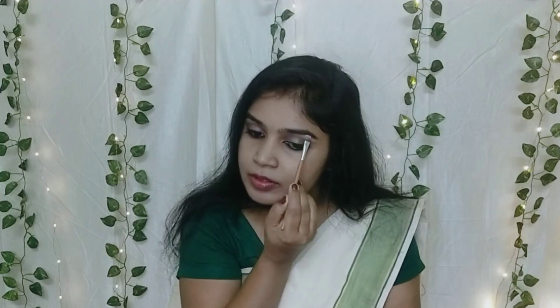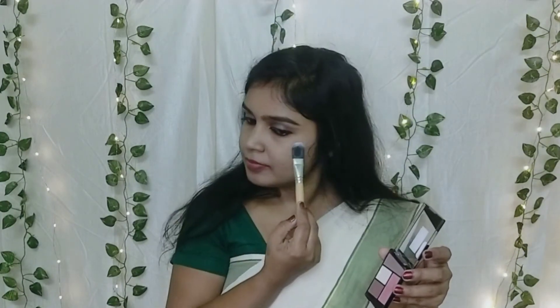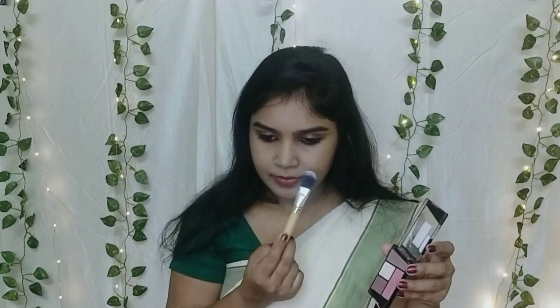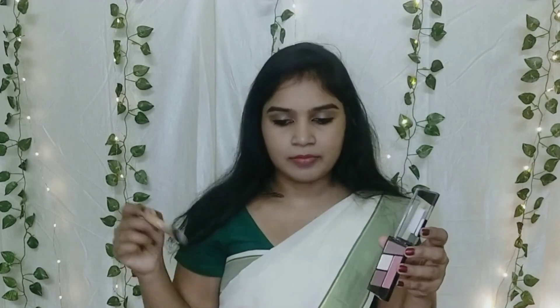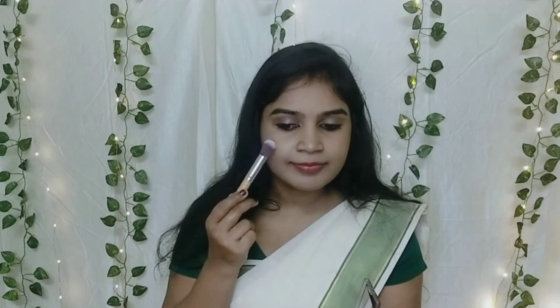In our eye shadow palette, I will use a highlighting shade to highlight the eyebrows. Then a blush — apply it very lightly so that it gives a natural glow.